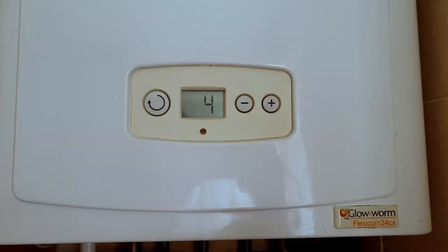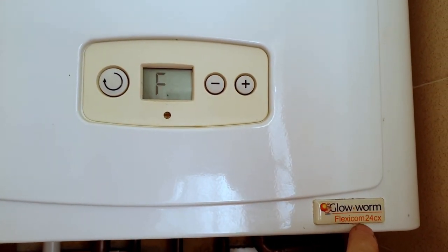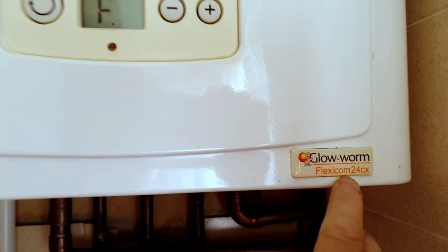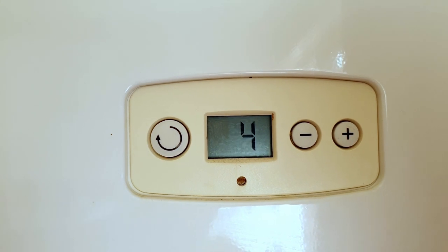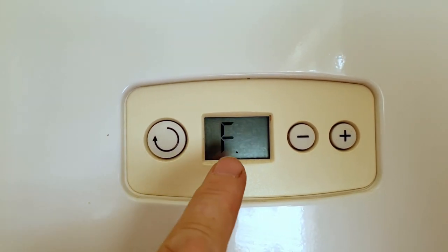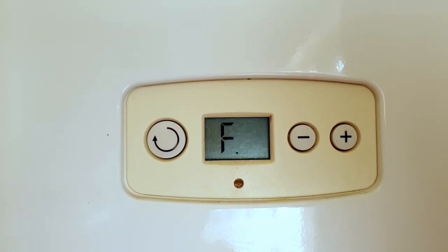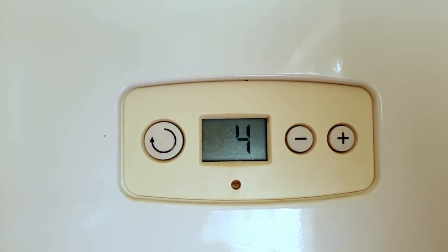Here we go — this is the boiler. You'll see it's a Glowworm Flexicom 24CX. If we look at the display, we can see it's flashing F4. What F4 means is the boiler was operating and for some reason the flame has gone out, and of course the boiler has then stopped working.